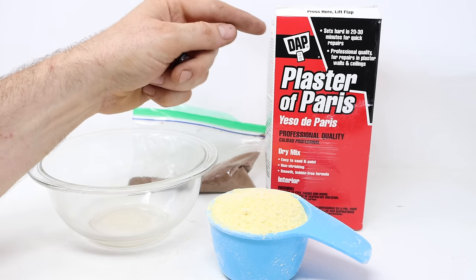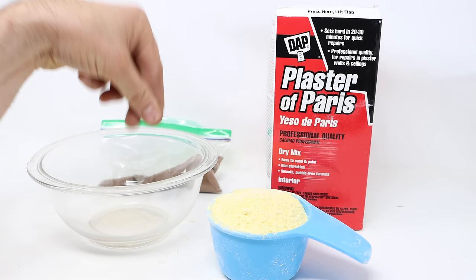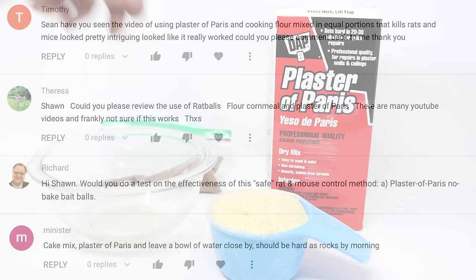Today for Mousetrap Monday, we're going to see if plaster of Paris, cornmeal, some chocolate, and water will make a non-toxic rat poison. These are known as rat balls. This idea of controlling rats has been around a long time and so many YouTube viewers have asked if it works.